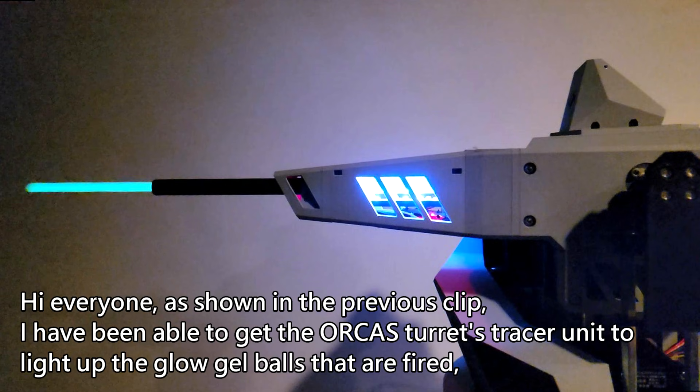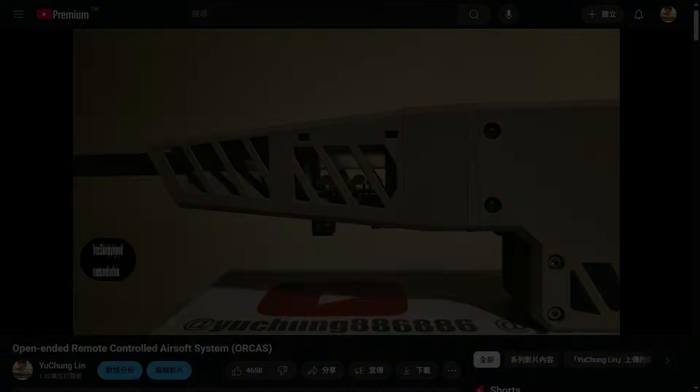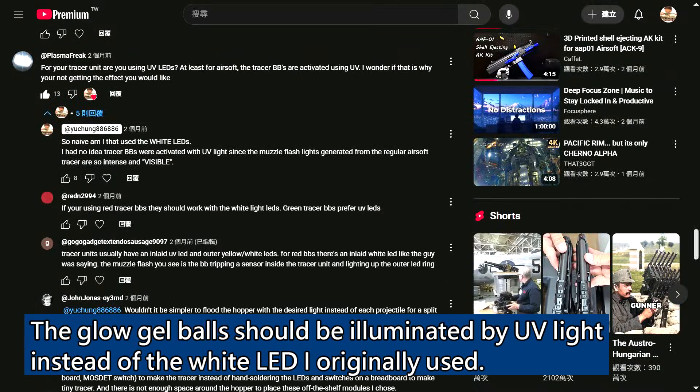Hi everyone. As shown in the previous clip, I have been able to get the Orca's turret tracer unit to light up the glow gel balls that are fired. This video will walk through the modifications I made to it. Thank you for your comments and guidance in the previous demonstration video.